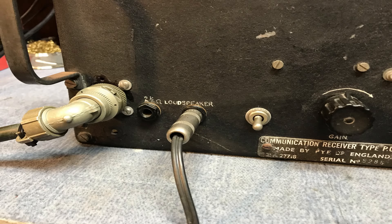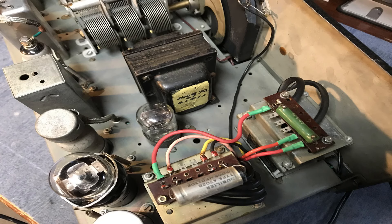You can see the new plug for the AC supply and the power switch on the front of the radio. Inside the radio there was plenty of space, so you can see the new black transformer and the tube next to it — this is a rectifier tube for it.